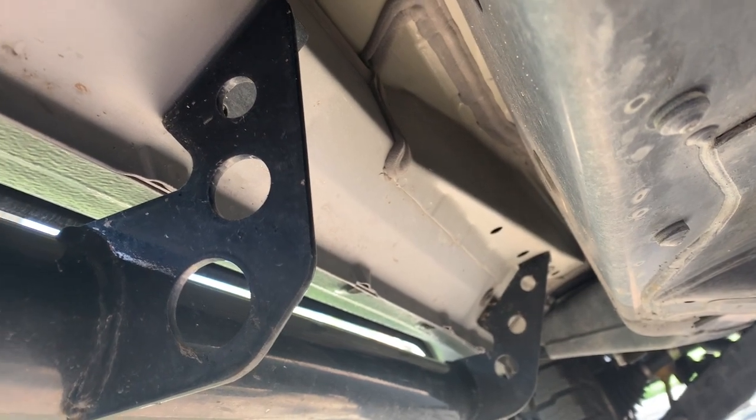It snows here and gets slick, so I went with the Go Rhino RB20 running boards. I'll open those up and show you what they look like and why I went with them, but they have the Linex texturing which will help with traction, and I'm really excited for how they're going to look.